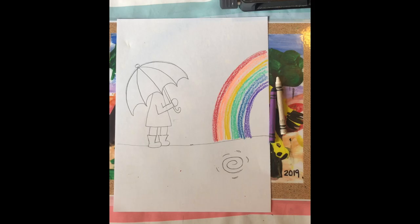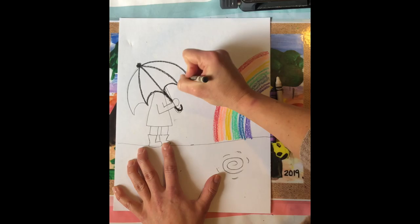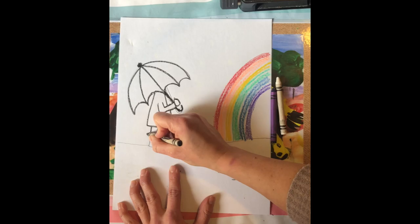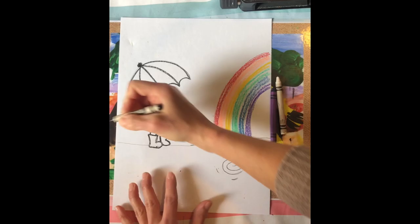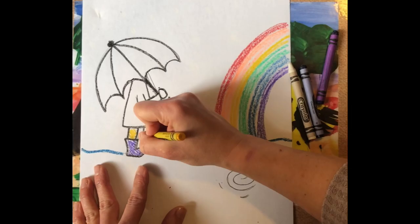I'm going to go back and color my person. The stick of the umbrella handle should be more in line with the dot — not a big deal, but something I noticed didn't look great. So I'm going to outline it in a black crayon — you can use a Sharpie if you want. I'll outline my rain jacket, my hand, my pants, my rain boots, and the ground in blue, and start coloring. We want all of our coloring to be done in crayon.